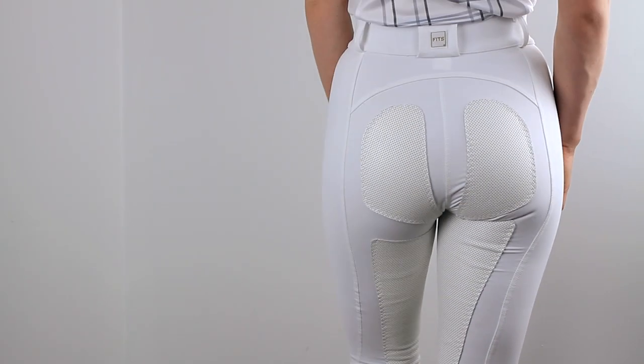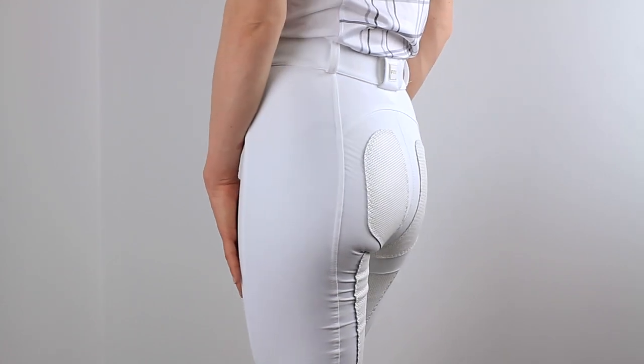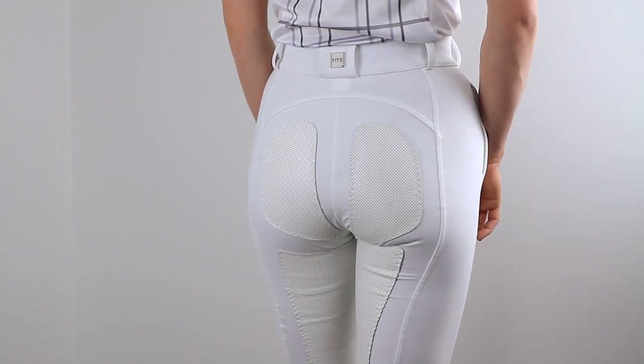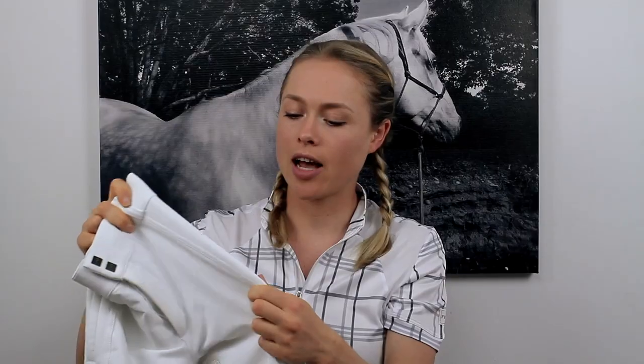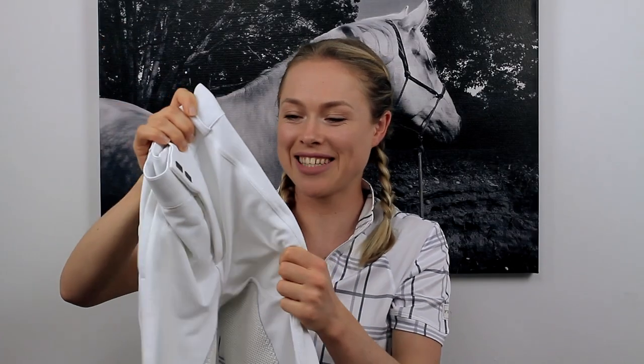The next item I'll be reviewing are the Fitz Performax Breeches. I absolutely love these breeches. I haven't ridden in them yet, but I have worn them a couple of times just to try them on and take some photos. They're super comfy. They again have the four-way stretch — look how stretchy that is, it's crazy.